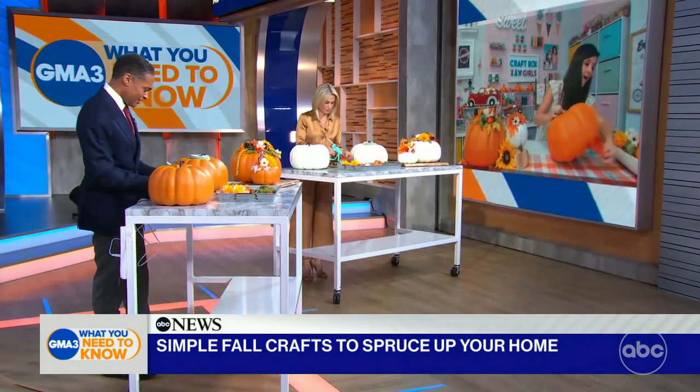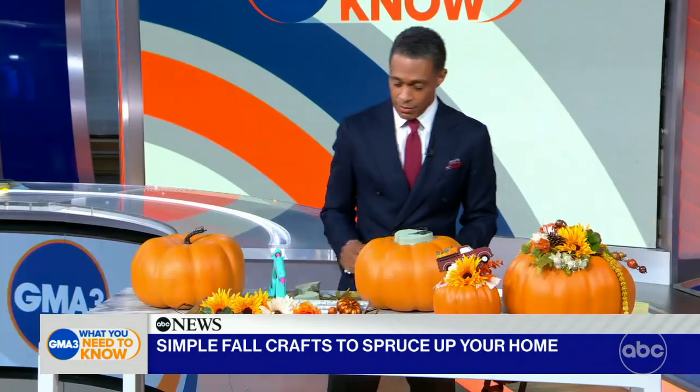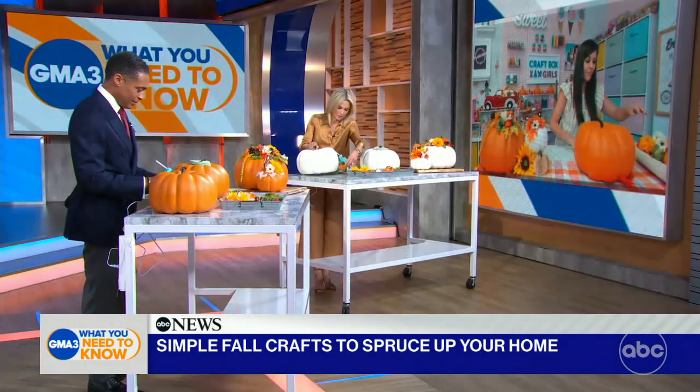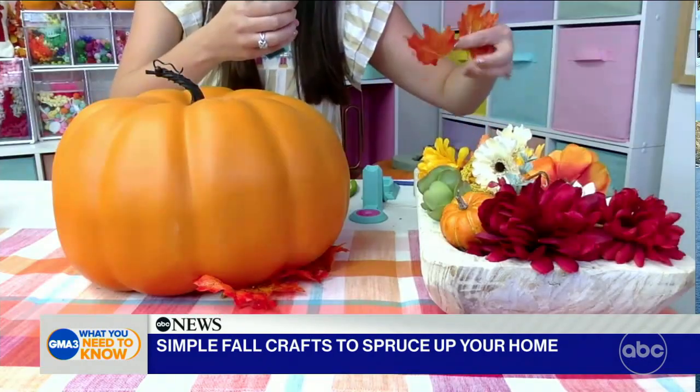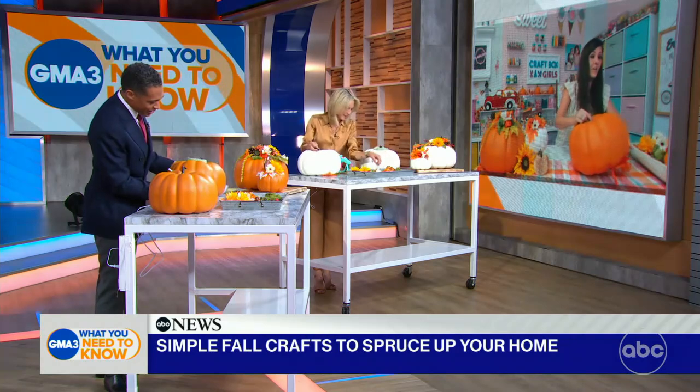Glue any leaves you want right to the bottom, and you'll want to do this all the way around your pumpkin. For demonstration sake, we're only going to do a few. How are you guys doing over there? It's going great, it's going so well. I'm turning you guys into crafters! Well, let's not go that far, Lynn.